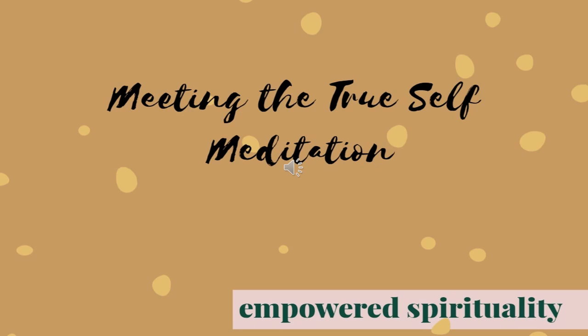You see someone who is calm, who is still, who is peaceful, who is serene, who loves, who is loved, who smiles, who dreams.